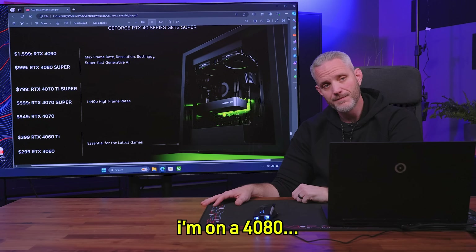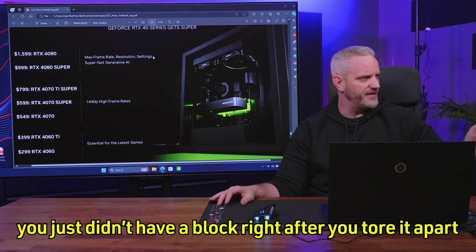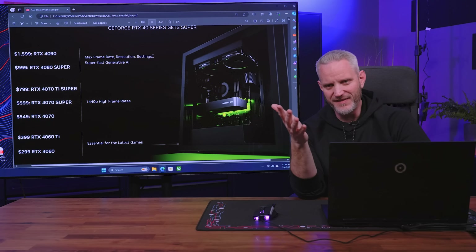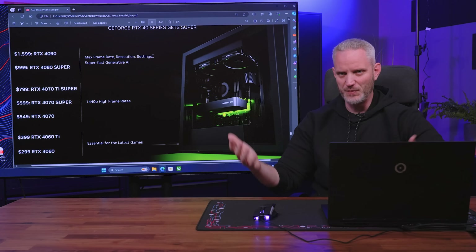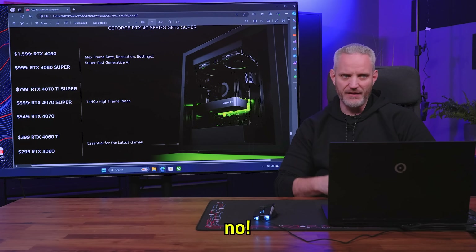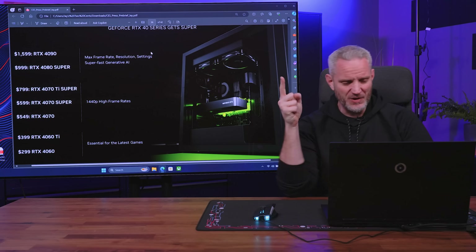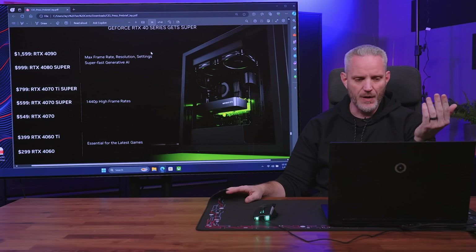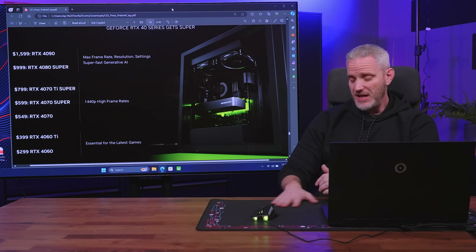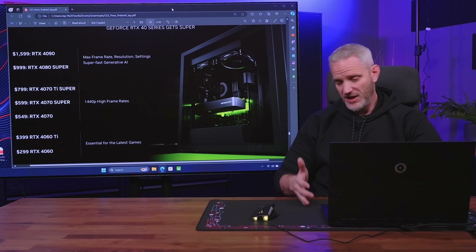There's a conversation about how 4080 buyers feel, given that if you bought a custom 4080 for $1,350 a few months back, a faster card is now coming out for $999. That would understandably be frustrating as a consumer — it highlights how NVIDIA has kind of screwed people with pricing this generation. It's good for new buyers, but the sentiment among existing owners is complicated. How you feel about these new cards coming out — sound off in the comments below. It's a competitive stack. Really, it is.